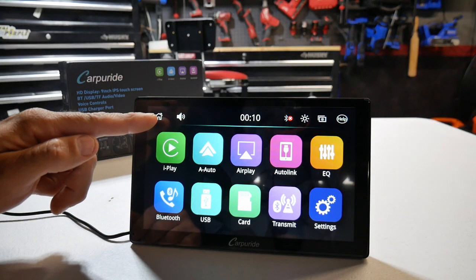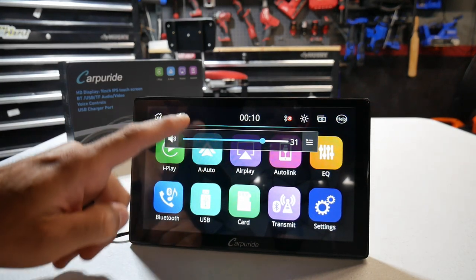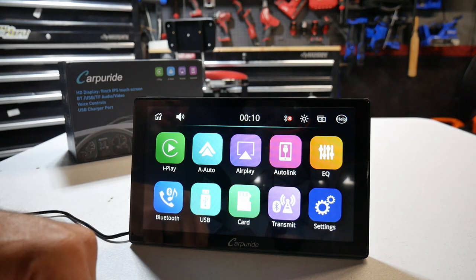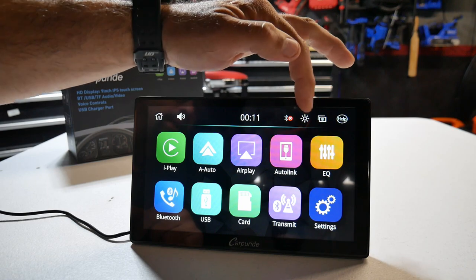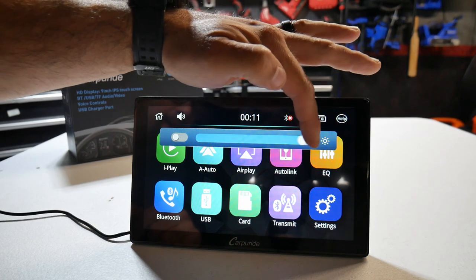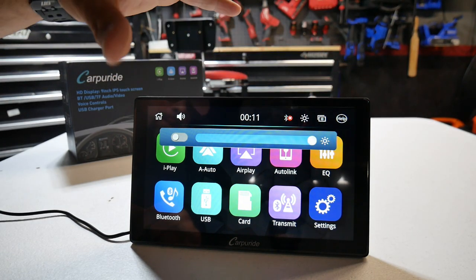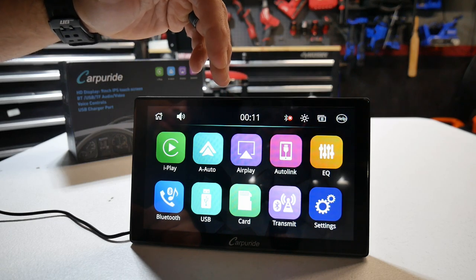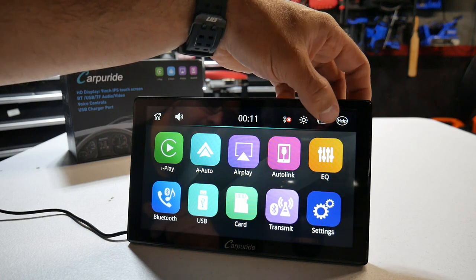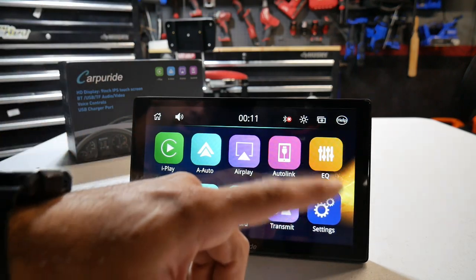Up top you've got your home button and your volume for the internal speaker. You have your time display, Bluetooth, and brightness controls that can be turned up or down. It also has auto-brightening built in, so during the daytime it'll be bright and at nighttime it dims down automatically. There's a background button that changes your wallpaper as you tap it.